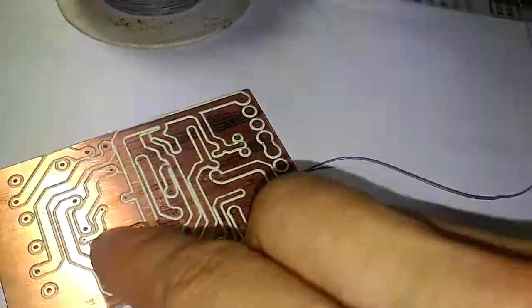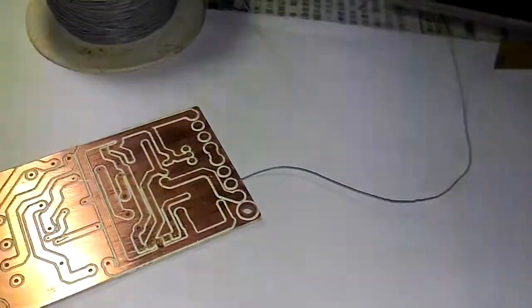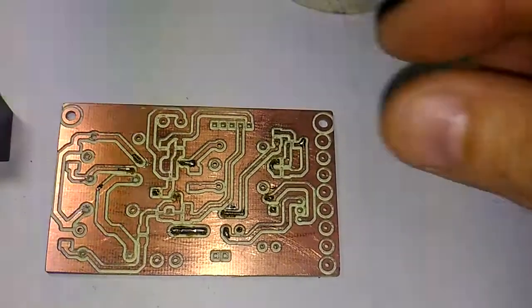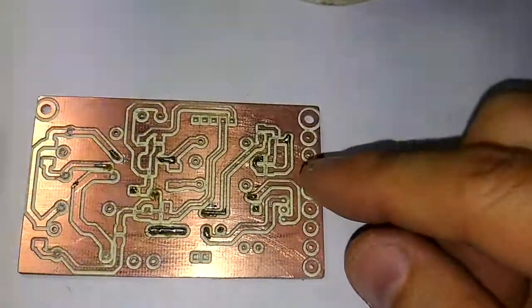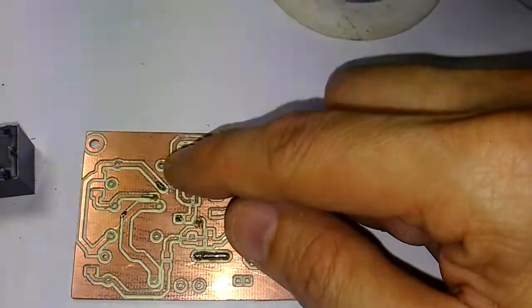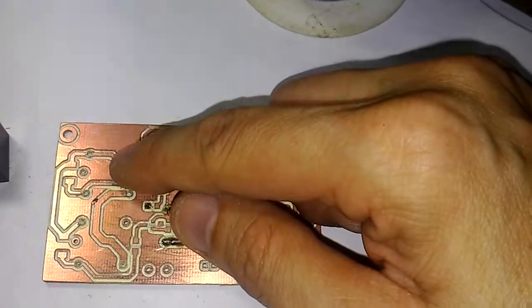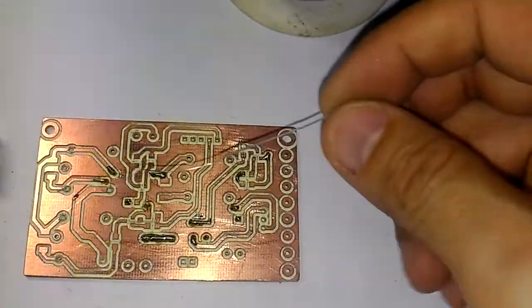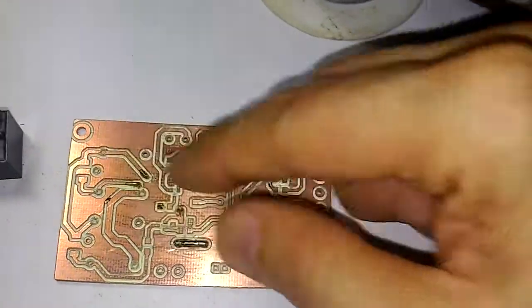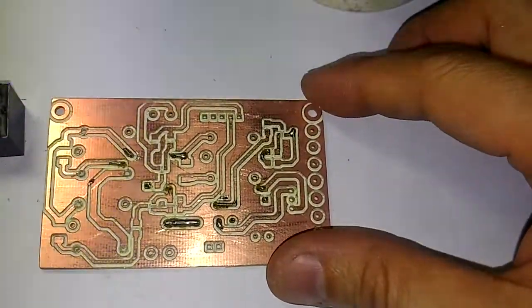Put a little piece of wire here and solder it on both sides. For any through-hole component assembly, the top side copper traces cannot be soldered directly, so we also need to make some connections — for example, connecting to the bottom soldering pad so they are properly connected.